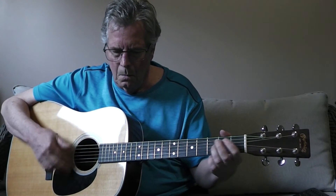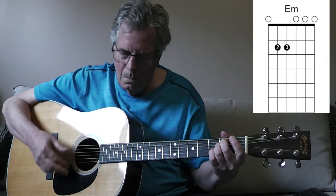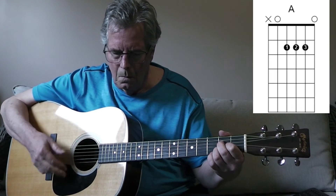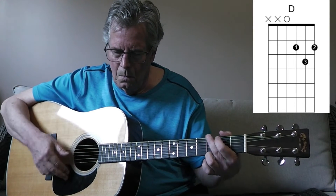There's that B-sus-2 chord that I was telling you about. You stole my heart and my footing — if I tried.